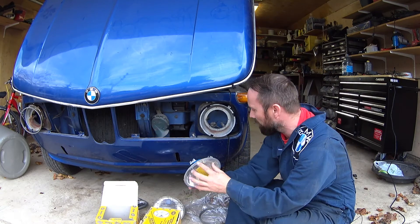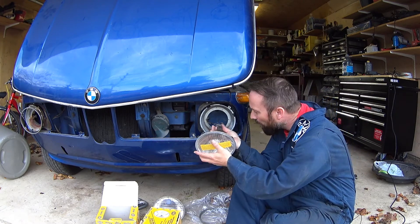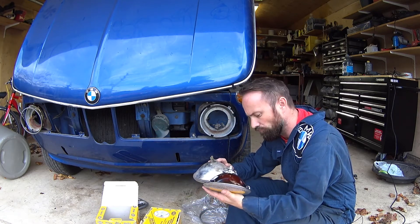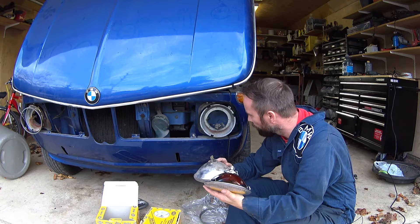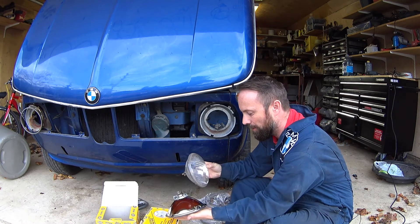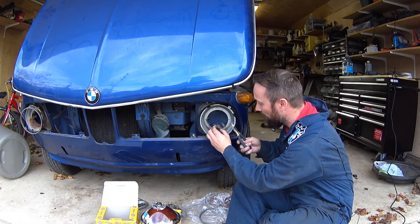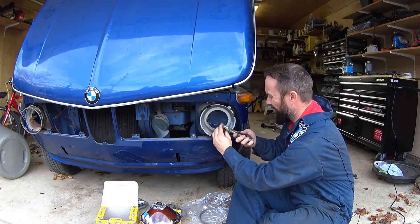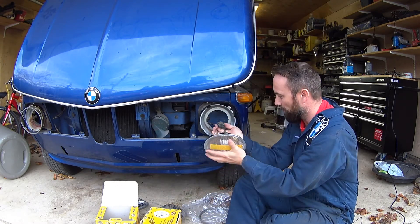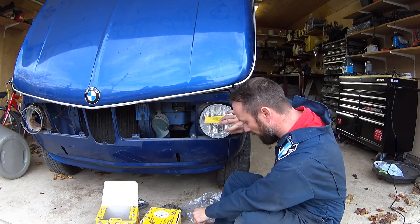I'm just going to do this sitting down — it's probably going to be a little finicky. Rub the wiring harness. It looks like this one broke out, so that's probably why part of that wasn't working. Look at the back of the headlight — one of the pins is off. I'll just pull that blade out and it should click right into our new Hella lights.